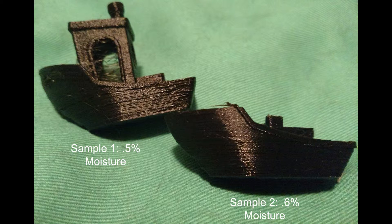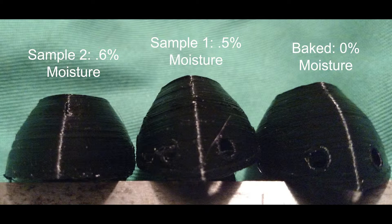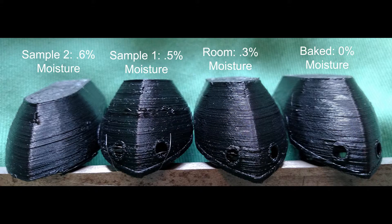So does moisture really affect PLA filament surface quality? I have two answers. Number one — of course it does. If you have filament that sits in water for a week and you pull it out and immediately print it, you are going to get bubbles and ripples. I have two more prints done with waterlogged filament that wasn't baked, and they show even more severe bubbling and rippling.